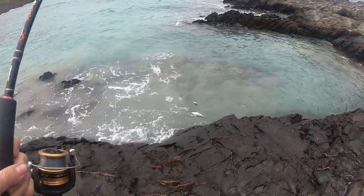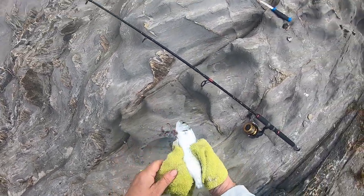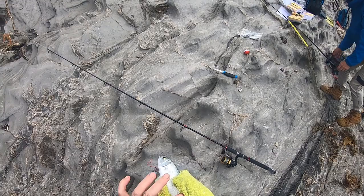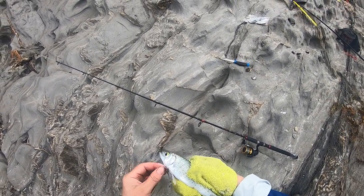Oh, it's a tommy ruff! Wow — three different fish, different varieties this morning. It's got the distinctive tail markings and the rough skin — that's definitely a tommy ruff.